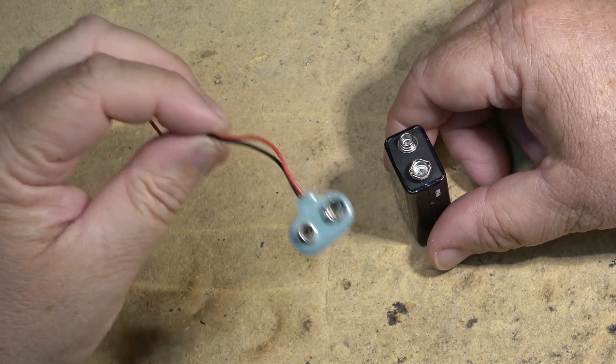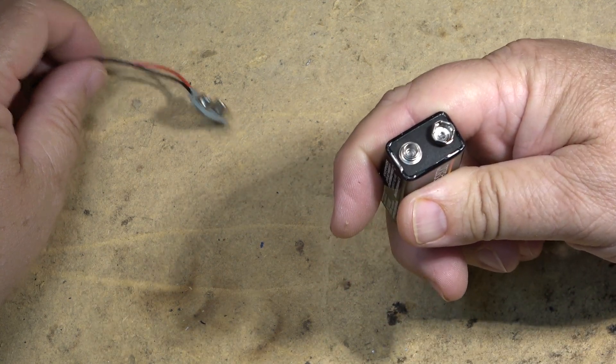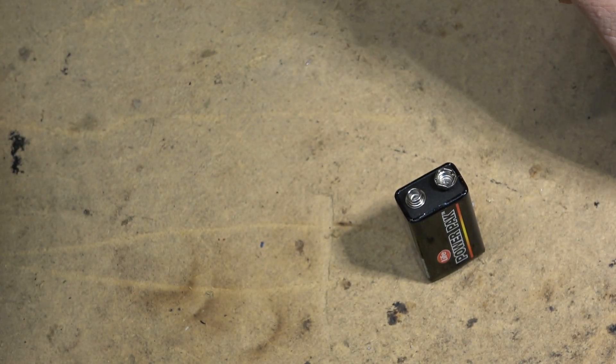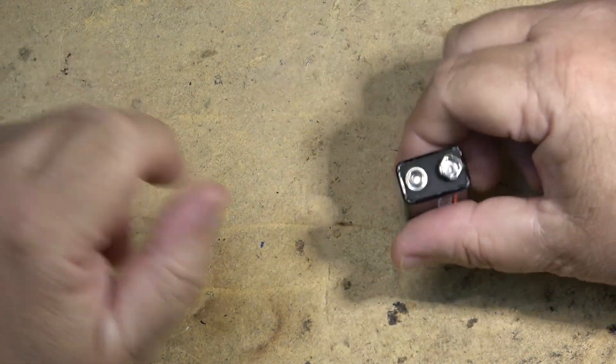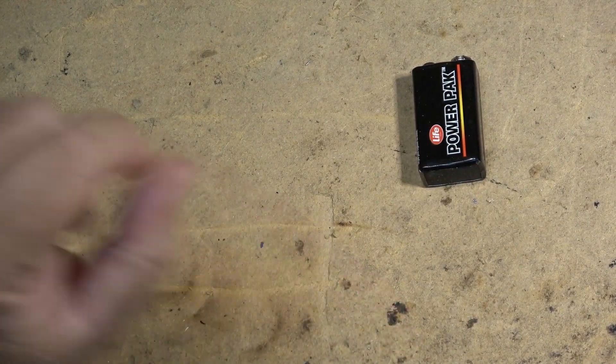Well I'm going to show you guys how you can get one, and you've already got one in your hand — that dead battery that you just took out from the device that you were going to change the battery on. There's a clip right here we can take out; all we need is to take the battery apart and recover the clip from it. So let's go ahead and do that.